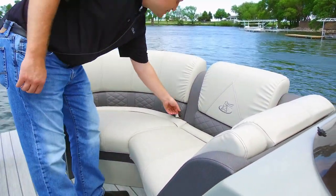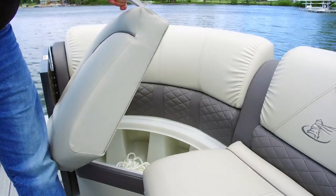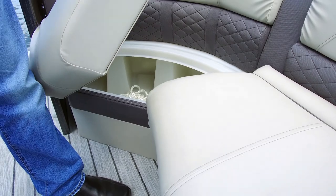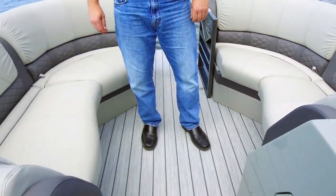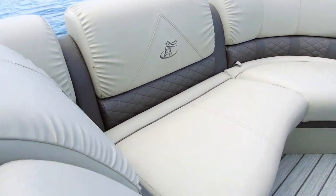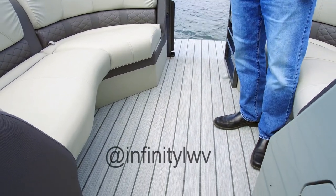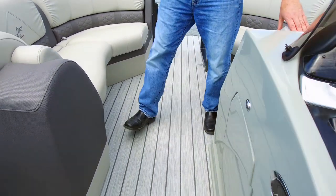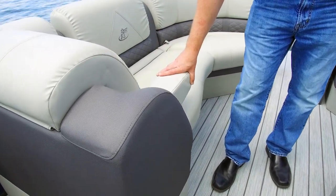You'll find that on our Sky series, every model will have the rotocast molded bases for dry protection of all of your valuables. This is with the gray interior package. You're seeing a sneak peek at a new optional flooring for our 2018 Teak Vinyl Floor from Infinity Woven Vinyls. Included in the furniture pack, you'll also see standard flip down armrests on your chaise lounges for your Sky series.